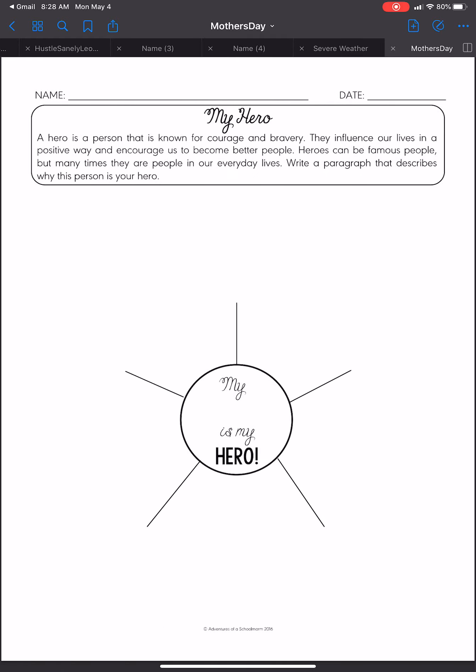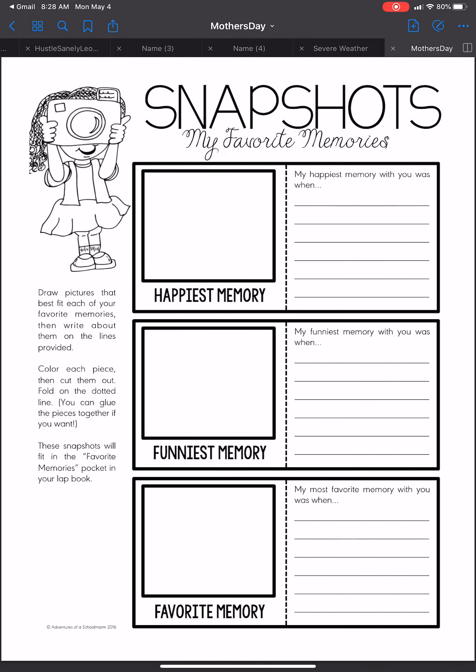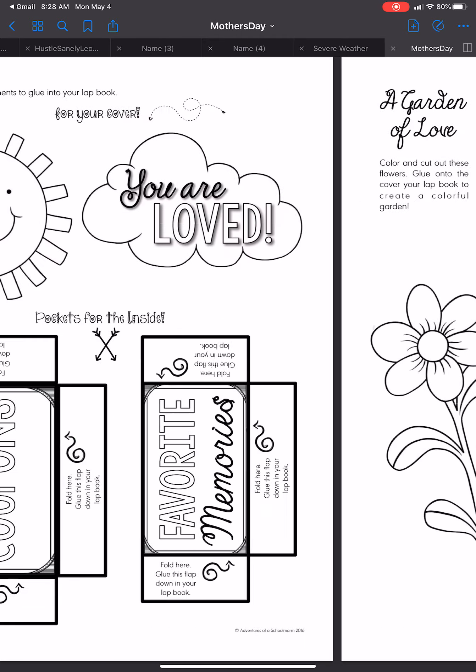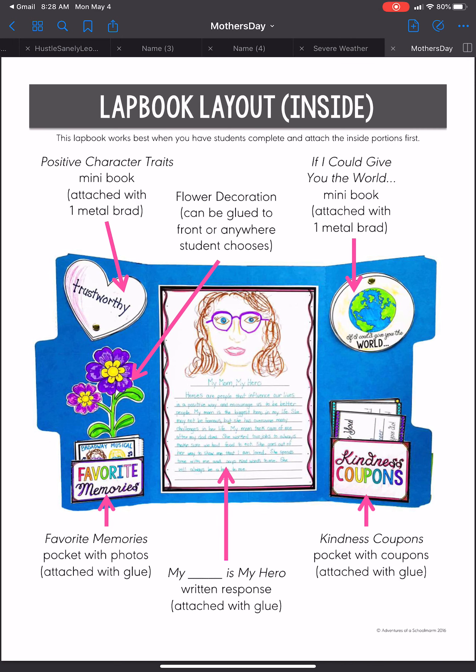We will do a couple pieces at a time. Now if you know that your schedule and your week is crazy and you would like to work farther ahead than I am going to talk today, then that is also your choice — do what is best for your schedule. But if you would like to take it nice and slow and do a couple pieces each day, please go ahead and follow along. I will walk you through a couple of different pieces each day this week.